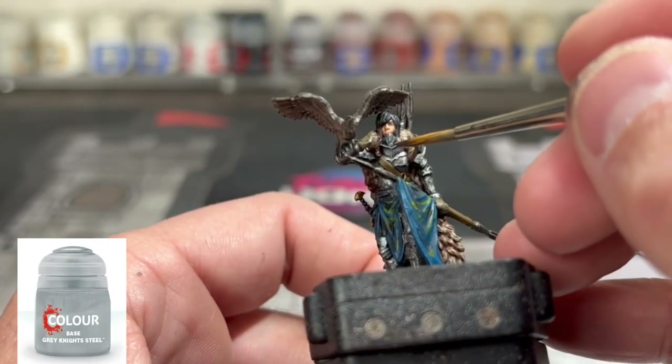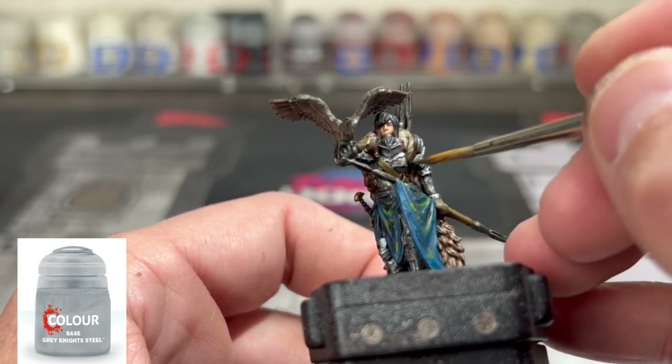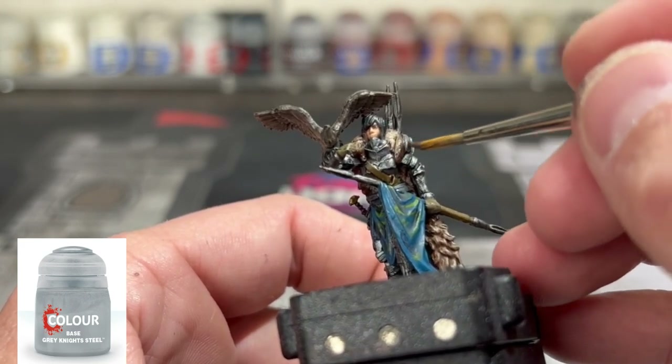For our metal pieces, we're going to go over again with our Grey Knight Steel. Don't go into the crevices, just the top portions of it.